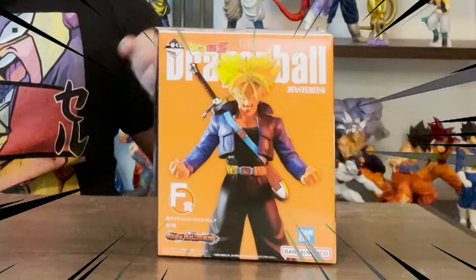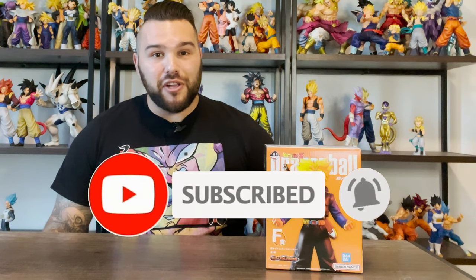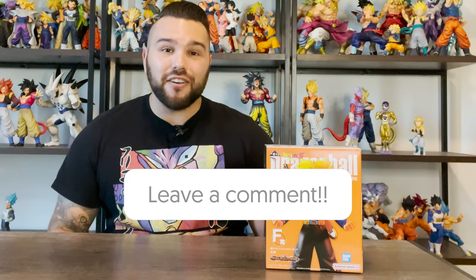What's up guys, Matt back again with another unboxing video and today we are continuing the Dragon Ball versus Omnibus series with Super Saiyan Trunks. But like always guys, please remember to subscribe to the channel if you haven't already, ring the bell notification so you get notified whenever I upload a brand new video, like this video if you enjoy it, and of course comment your thoughts down below in the comment section at the end of the review so we can have a discussion on this figure.